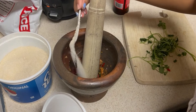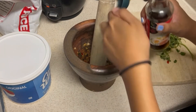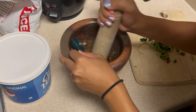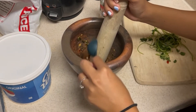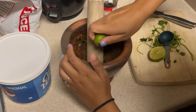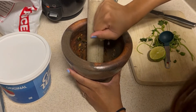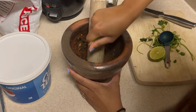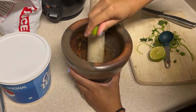A teaspoon of sugar. Now I'm going to add the fish sauce — I'll do one tablespoon at a time. Then I'm going to squeeze in half a lime first. This is a juicy lime, and it really depends on how much juice your lime has — you might need more, you might need less.